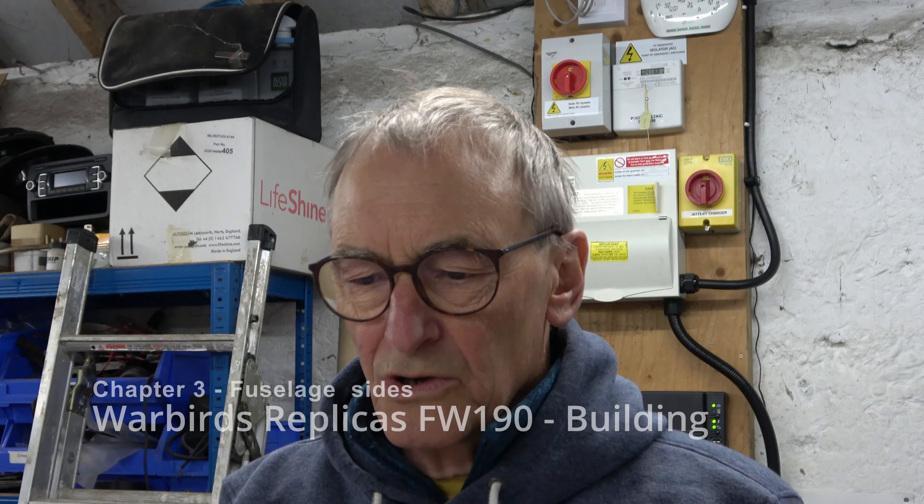Hi, welcome back to what is in all probability chapter 3. Now in chapter 2, one thing that I forgot to do was when leaning over the building board to glue things down, don't show the top of my head — because when I reviewed it, it shows an extremely thinning top to the old skull bone. Never mind, point noted — I shall do that off camera in future.